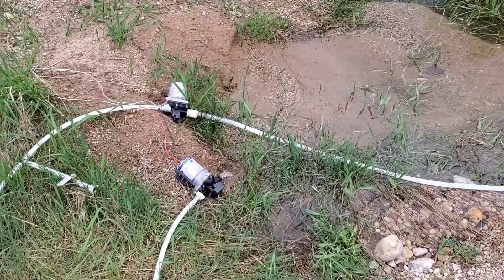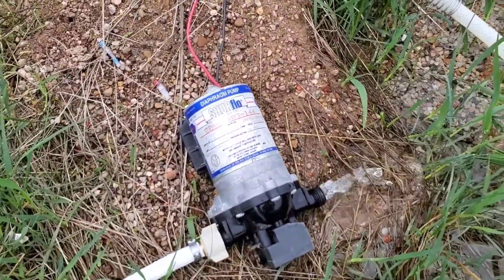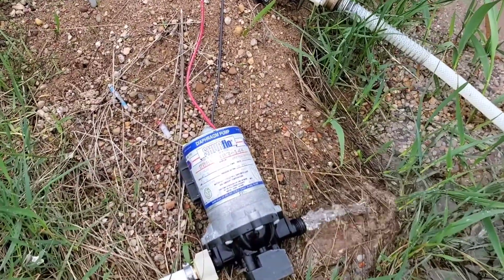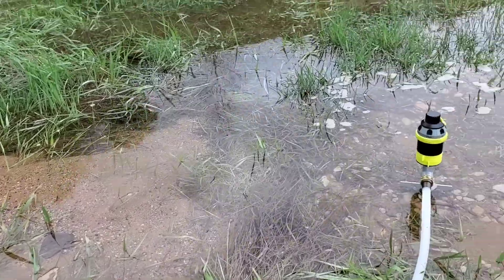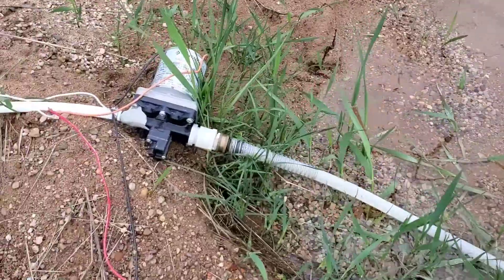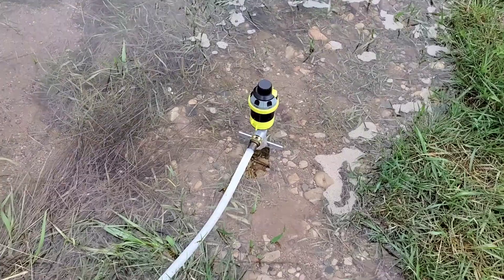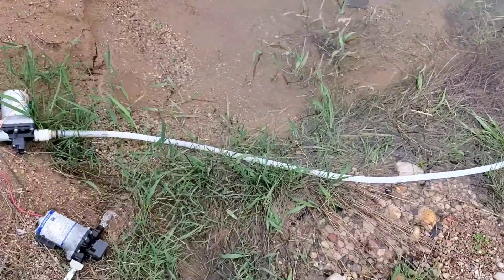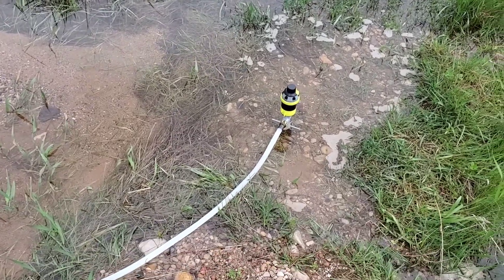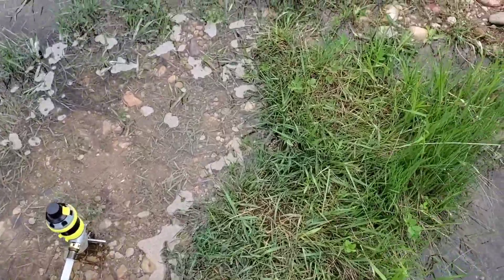I've got two 12-volt RV pumps — these are just diaphragm SureFlow pumps. I get about six gallons per minute dumping out here. You can see I have a sprinkler set up going from half inch threaded to garden hose, and that's just how it is. I don't have the rain barrels on top of the hill set up for the time being, because I don't really need them yet.